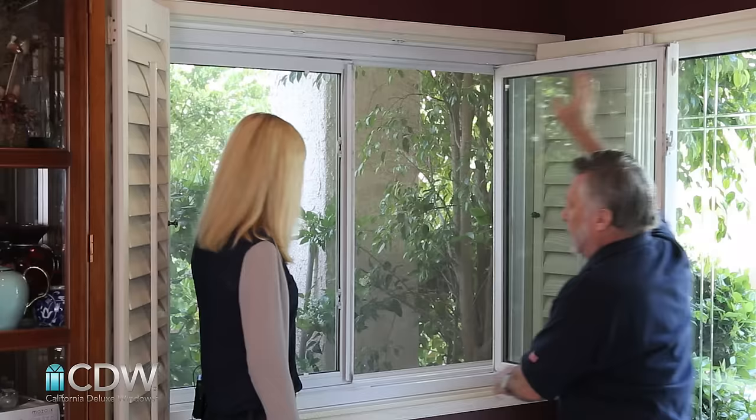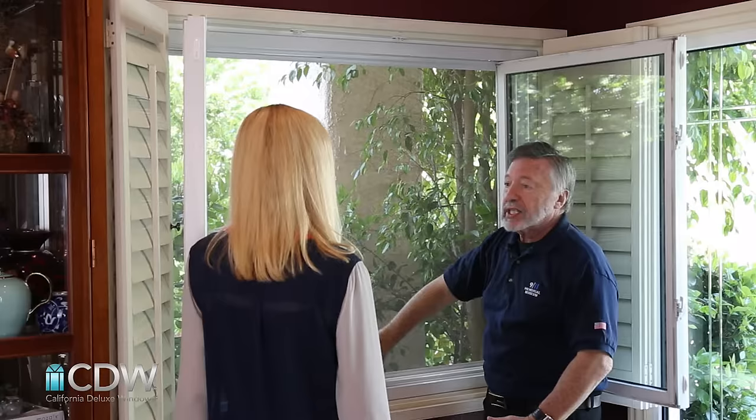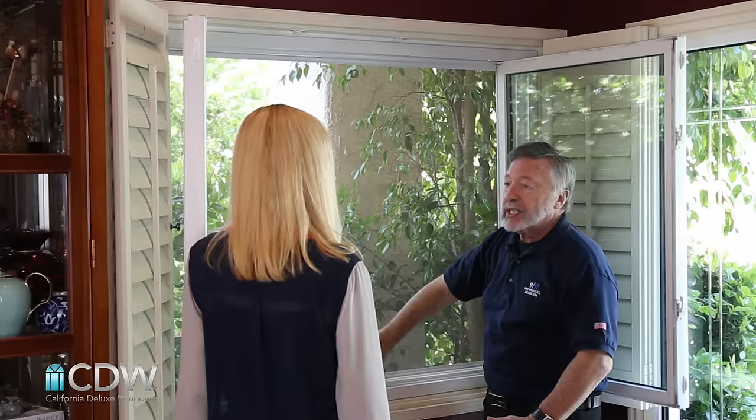You don't have to remove the screen — I love it. That's one big screen and you don't have to remove it.